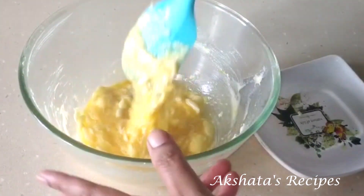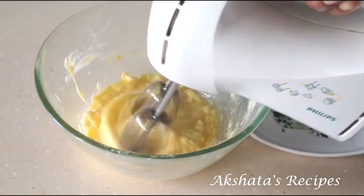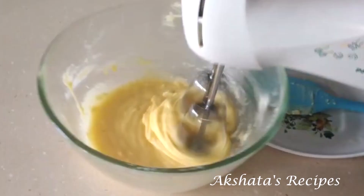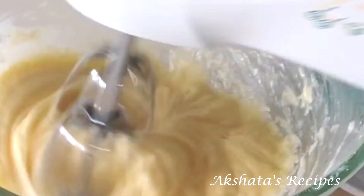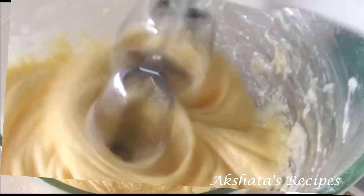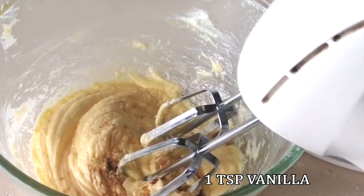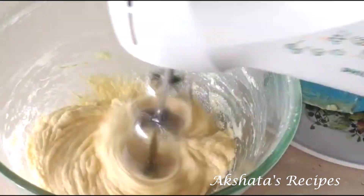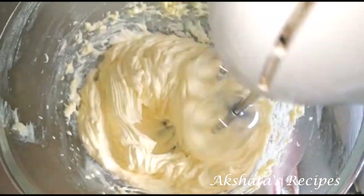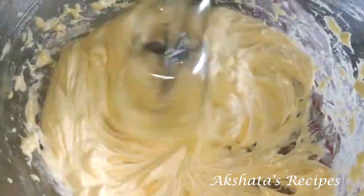Now I am going to use an electric whisk. If you don't have one you can also use a hand whisk. Whisk everything together until it becomes nice and creamy — this is very important because we want that lovely light texture. Now add the vanilla essence; you can also use vanilla extract. Mix the mixture together really nicely, whisking for about 2 minutes to get a lovely light creamy consistency.